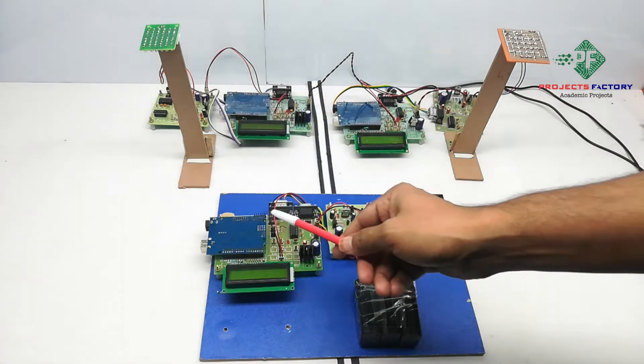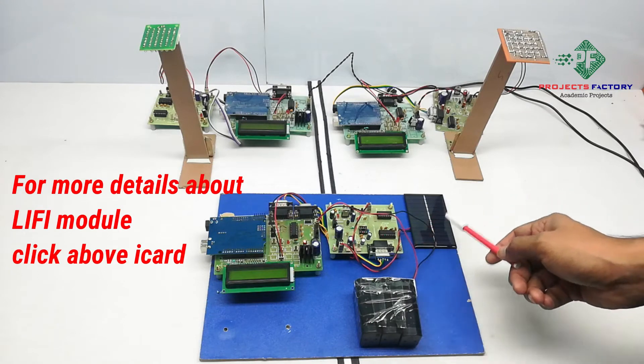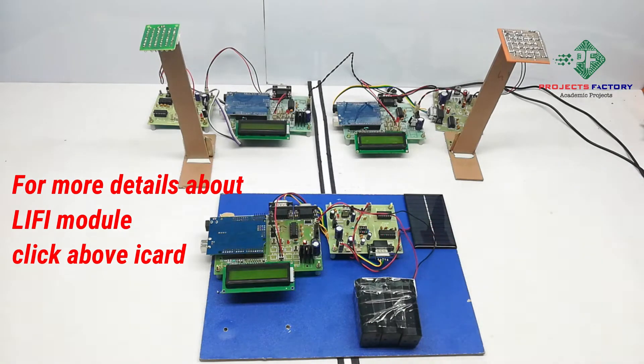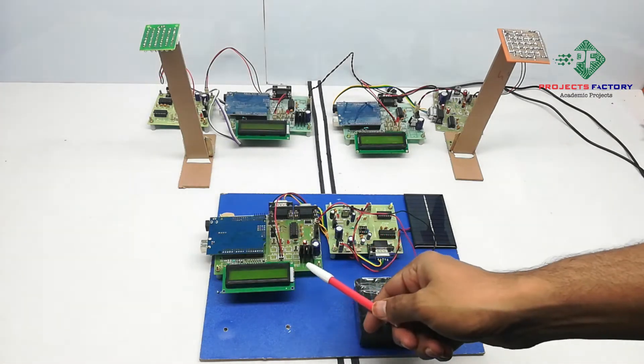The receiver contains Arduino and a Li-Fi receiver module. The Li-Fi receiver has a driver board with a solar panel. It can amplify light signals and convert them into data. This data is then displayed on the 16x2 LCD display.